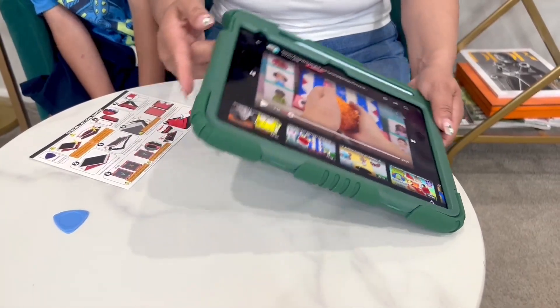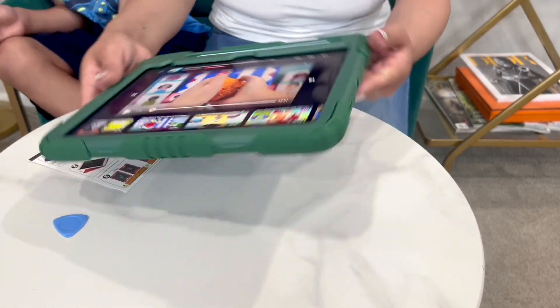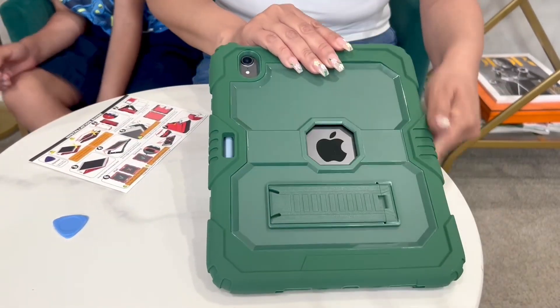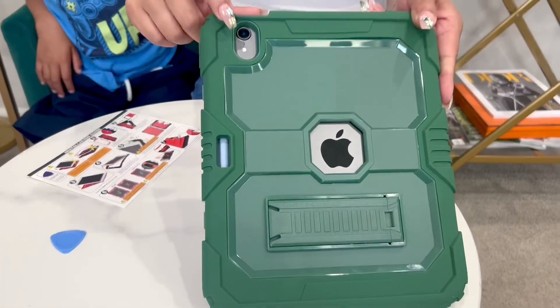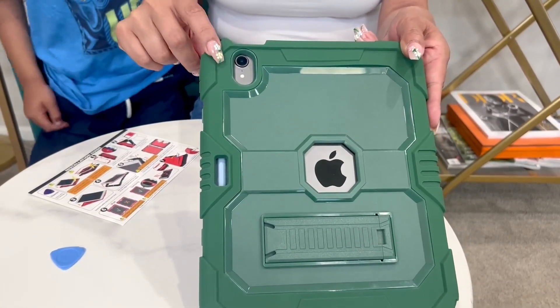It fits all of your plugs, so they're all accessible. The back camera — look at this — it also goes raised over the camera, just to give you extra protection.